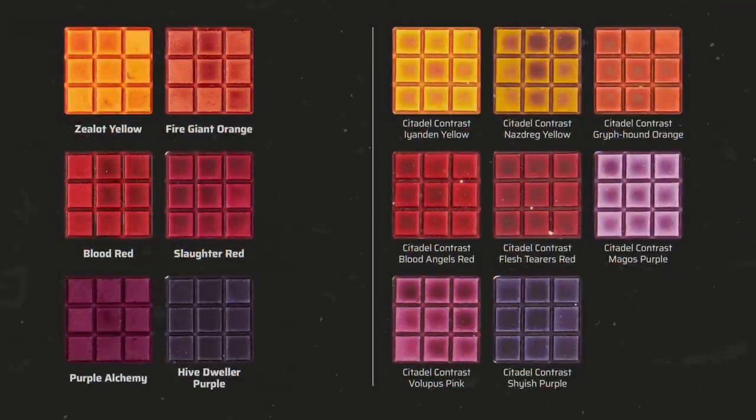Iyanden Yellow is a little more orange than Iyanden Yellow, Fire Giant Orange a little more tomato red. Blood Red and Blood Angels Red are almost identical. Slaughter Red is a bit more crimson and produces slightly more prominent highlights, whereas Flesh Tearers Red is a little darker.